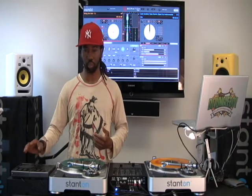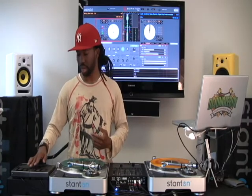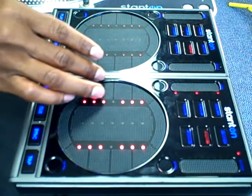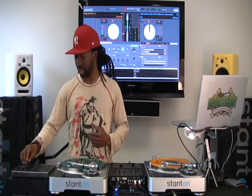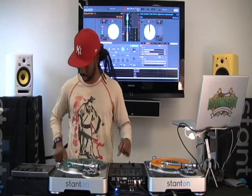One way to do that is by setting individual cue points one at a time. To do that, you tap the upper left-hand button. It's going to flash — that's going to arm it. So now you can assign any of these pads to that cue point. I'll go ahead and set a few so you can see how it works.